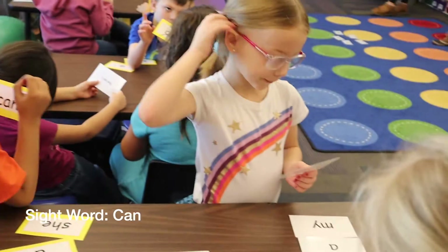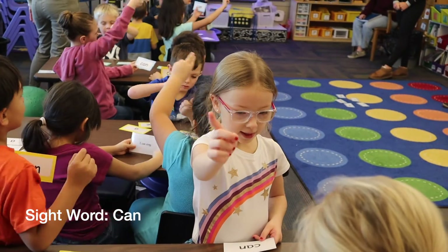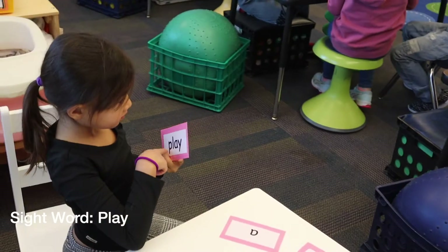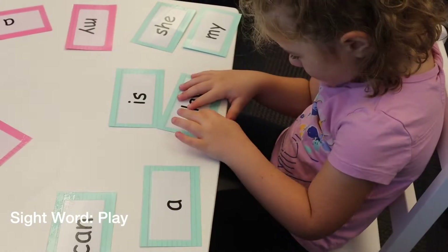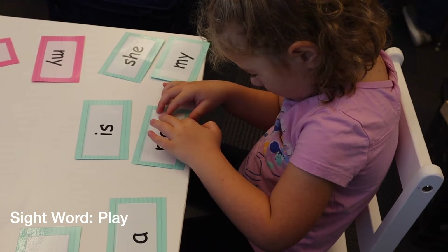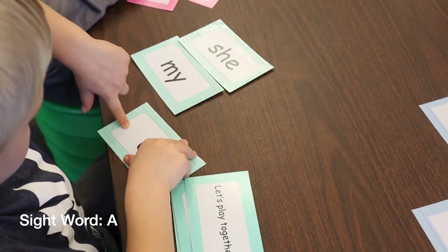Air write it. Finger up in the air. C, A, N, N. P, L, A, Y, play. P, L, A, Y, play. Circle round, up and down. Nice job in the air. Circle round, up and down.